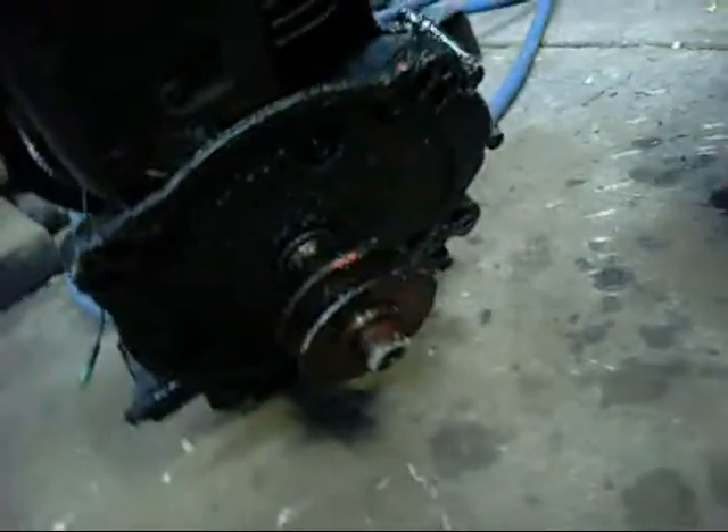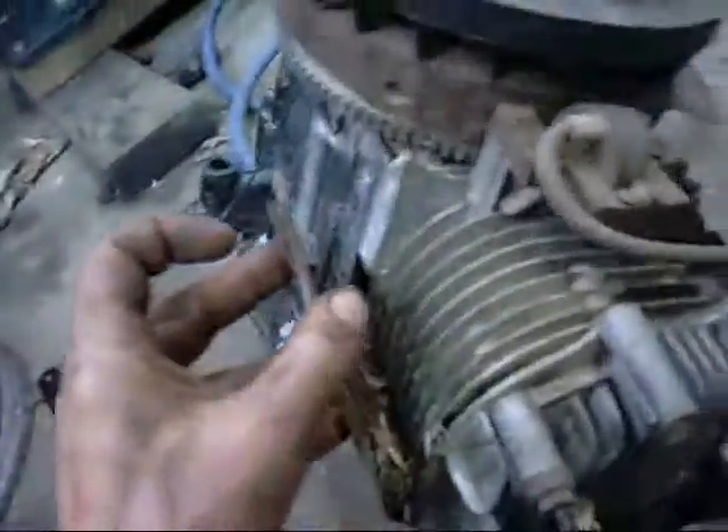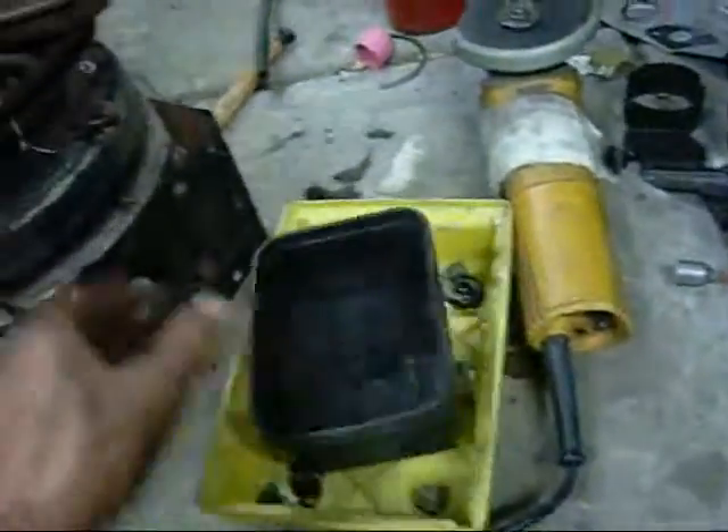1988. Well, I'm guessing I should call this an autopsy video with this engine — it's not going to be very nice inside. At least I get a good coil out of it, and nuts and bolts and things.